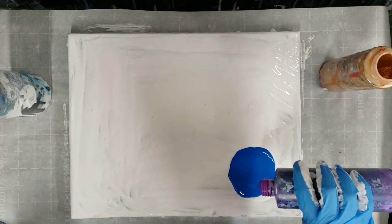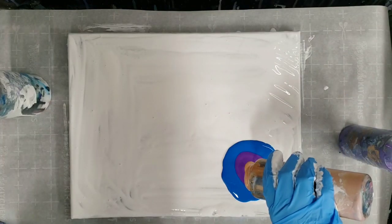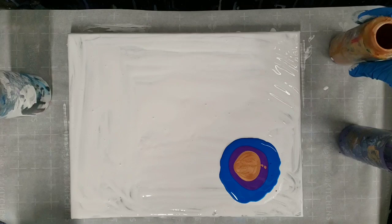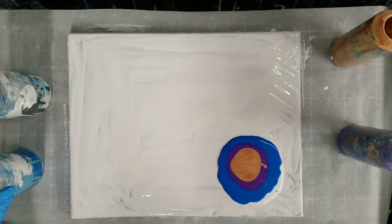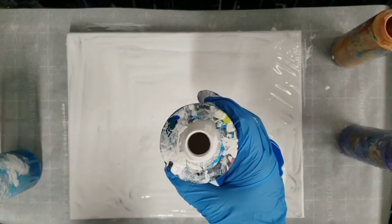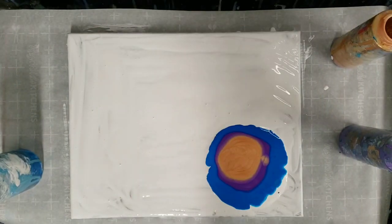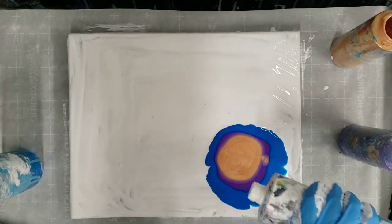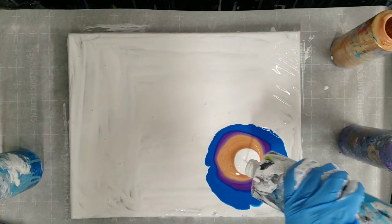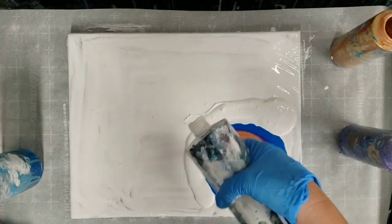I am dubbing this one the slap pour. Yep, it is going to be just as it sounds. I have no idea if this is gonna work, but either way it will minimally be fun. I'm gonna actually put a tiny bit of water in this white one — sorry about that, it was seeming a little thick. Add a little more white around here for good measure.